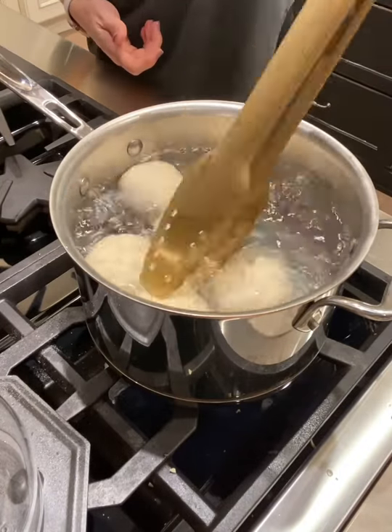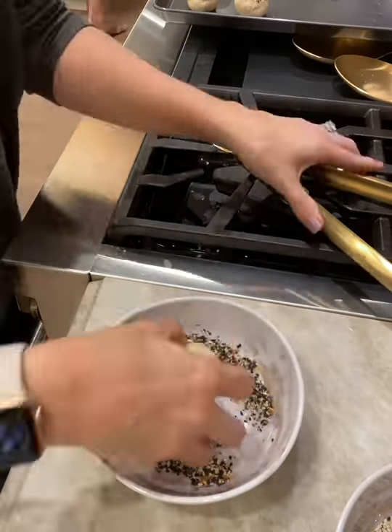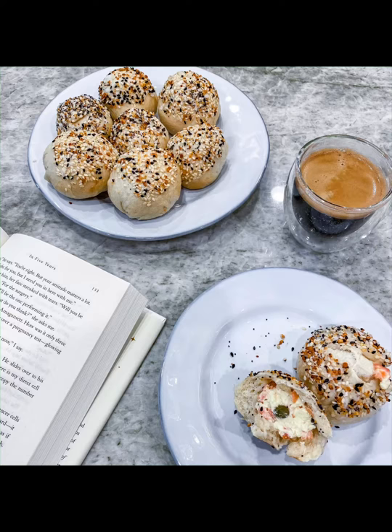These are also great for on the go. You can easily pop them in the microwave for 15 seconds to warm them up and enjoy. Recipe and book review are up on my blog.